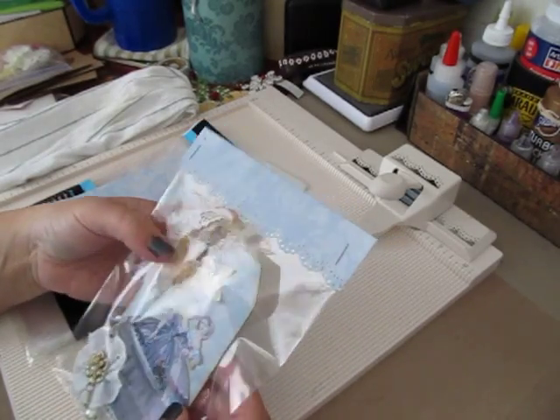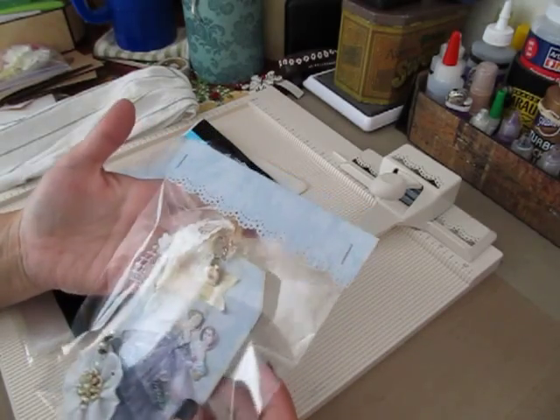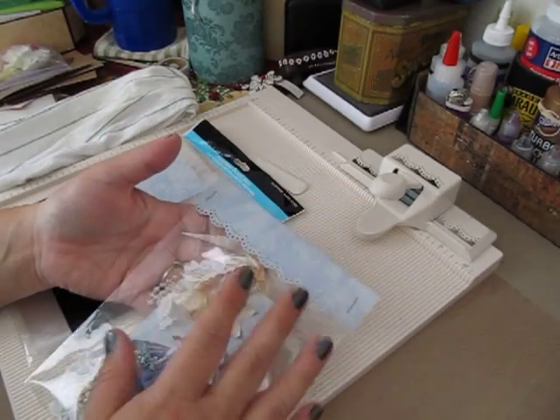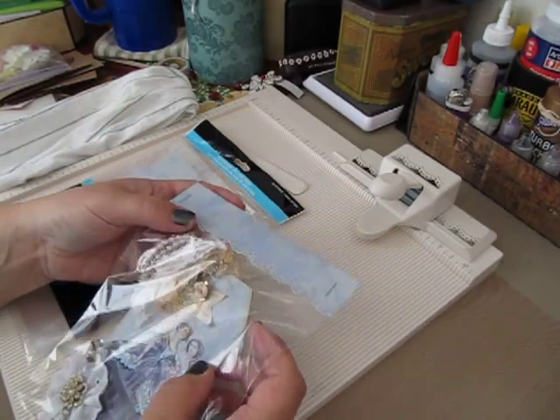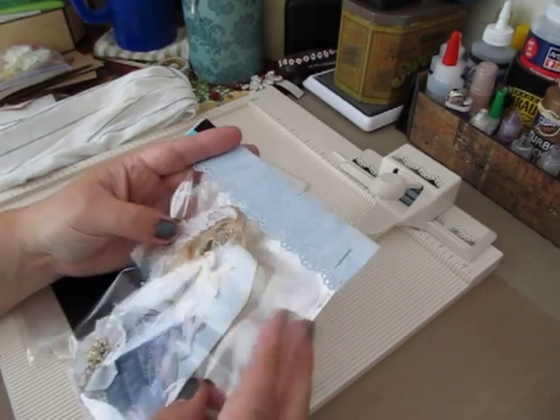I think when you receive something in the mail and somebody took the time — like I decorate my paper bags when I send those out. I like to put little cute toppers on my plastic bags.